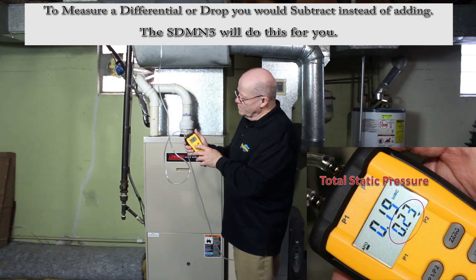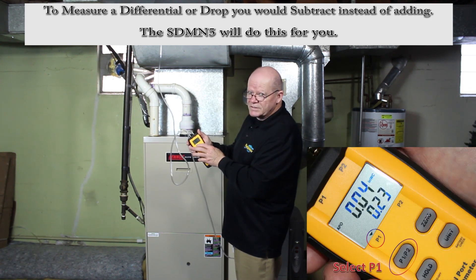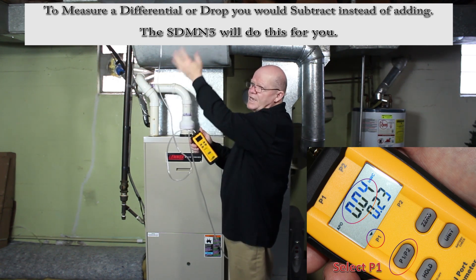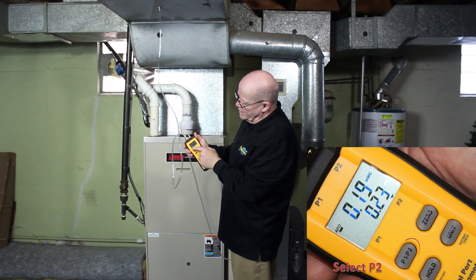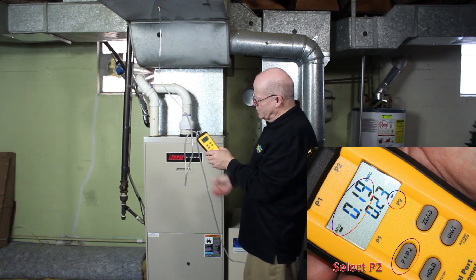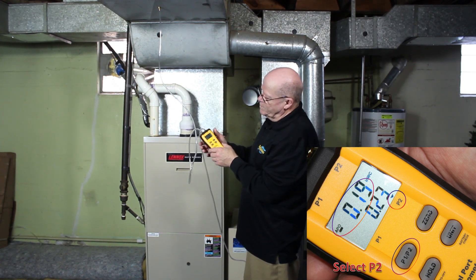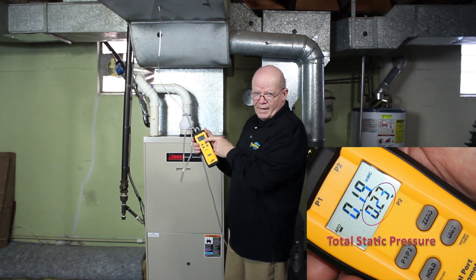So, real simple — whatever you want to see, hit P1 and the P1 arrow is there; you see what's going on with P1, in this case the supply. You want to see what's going on with P2, you hit the button, and then you see it over here on the P2 arrow. We're seeing a negative reading of .19 and it bounces to .18. But our total is always at the bottom.